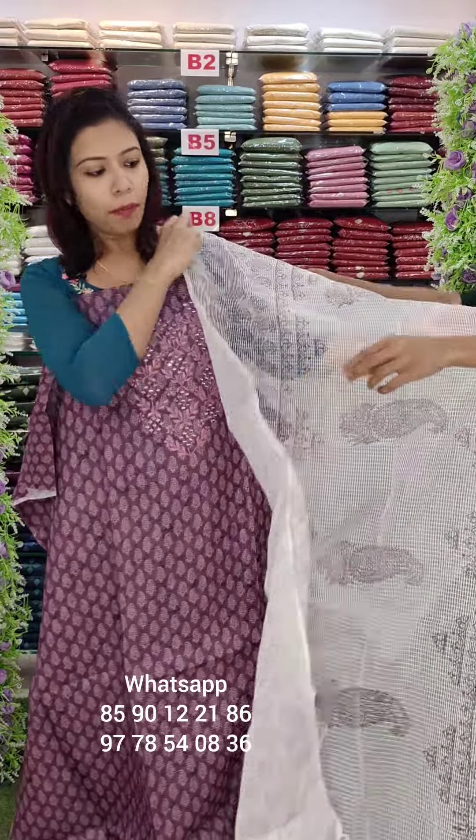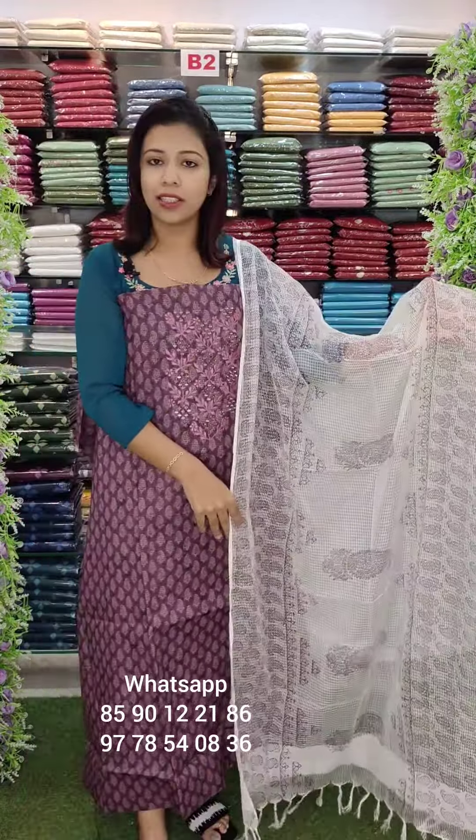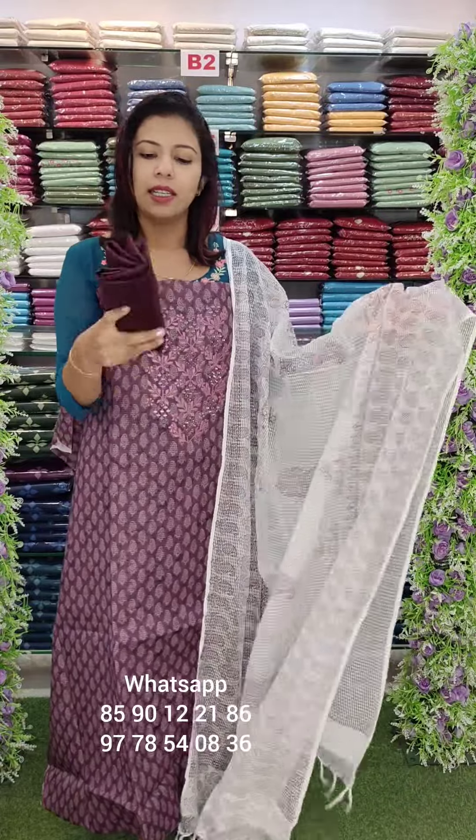This is a party wear. This is an off-white shade. This is a cotta checks fully print. Sand room bottom.